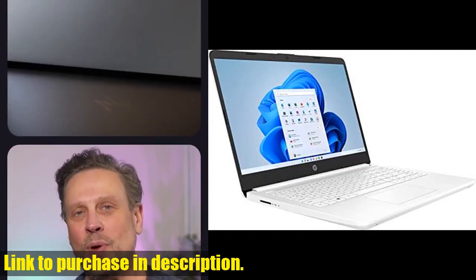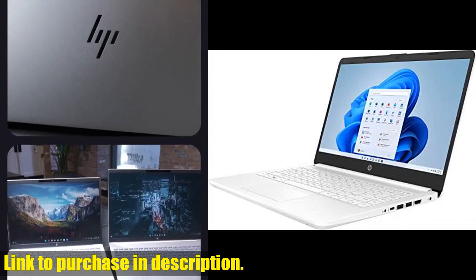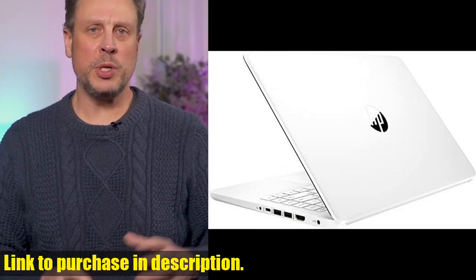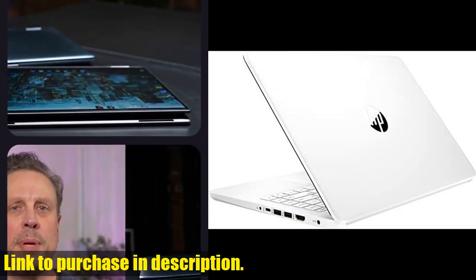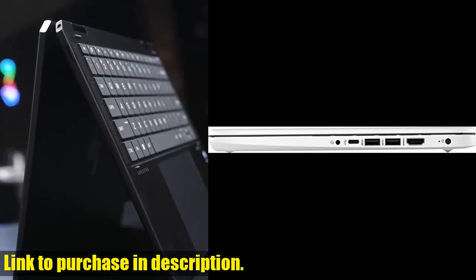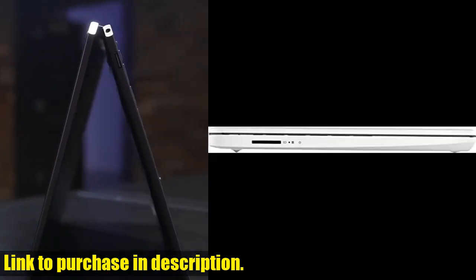Introducing the HP Newest 14 Quad Ultra Light Laptop. This sleek and stylish laptop is powered by an Intel Quad-Core N4120 processor and comes with 8GB of RAM and 192GB of storage — 64GB eMMC and 128GB Micro SD card.